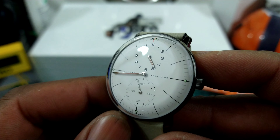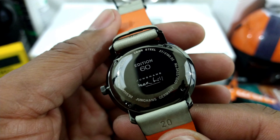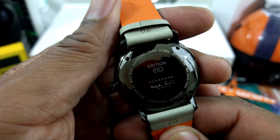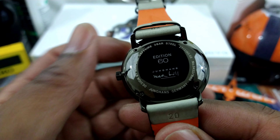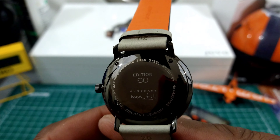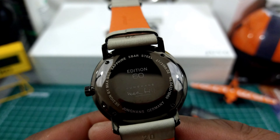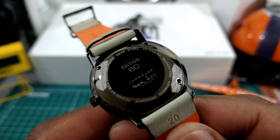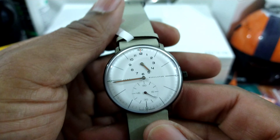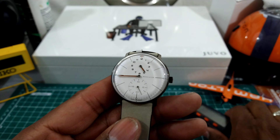They do have anti-reflective coating on here. This watch is powered by an ETA 2824 that's tuned up by Youngin's — this is the Edition 60. It has three bar of hermeticity and this is a German watch. It does have a Swiss movement in here but it is a German watch even though it's powered by ETA.